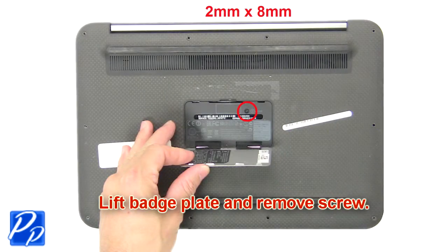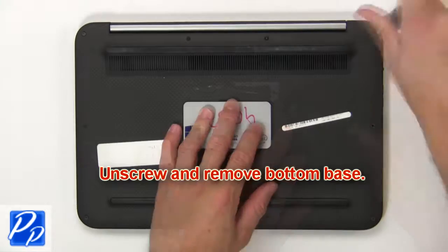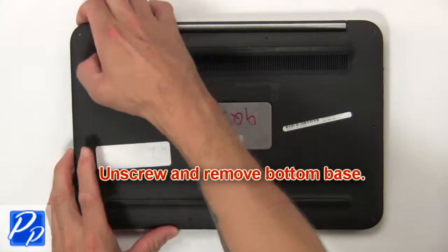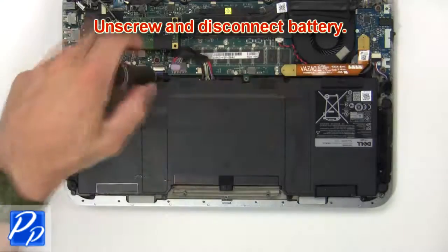First, lift the badge plate and remove the screw. Then unscrew and remove the bottom base. Now unscrew and disconnect the battery.